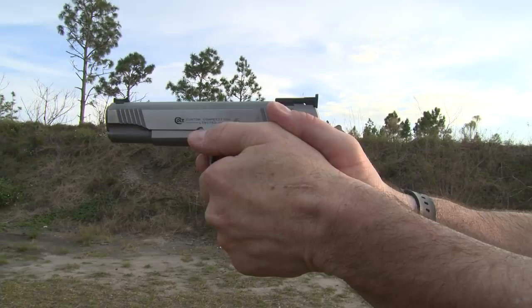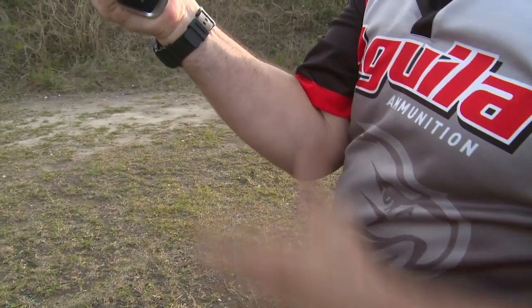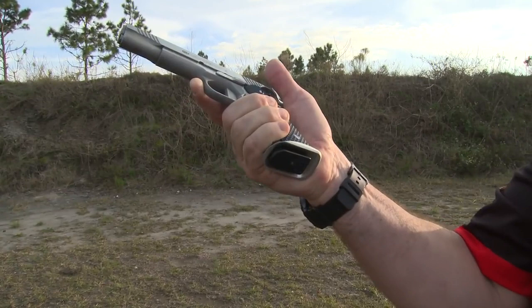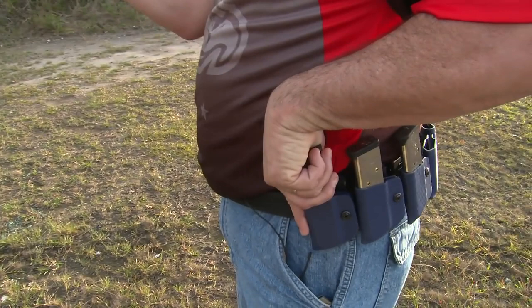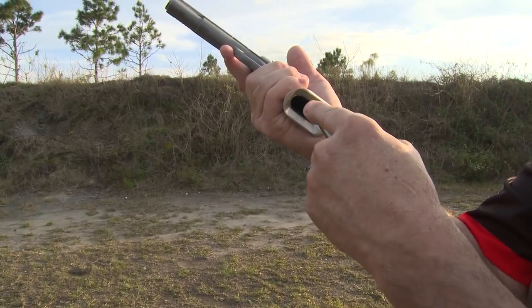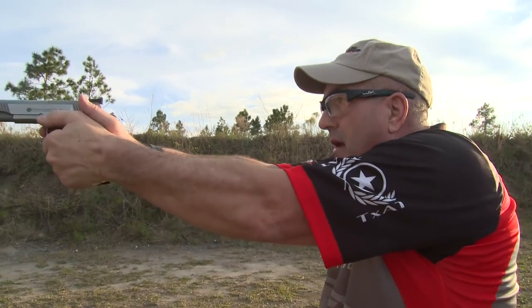The first thing I want to do when I have to initiate a reload is bring the gun back and index my elbow onto my rib cage. I slightly turn my gun so I can see the mag release and the mag opening. As I depress the mag release, my non-firing hand makes sure I have a spare magazine ready to go. When the mag comes out, my new magazine is in — I can visualize and see it going in — then I roll my hand up and come back on target.